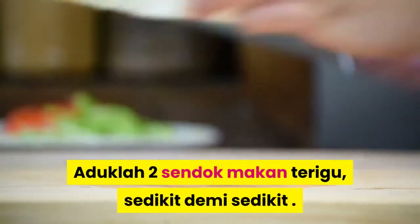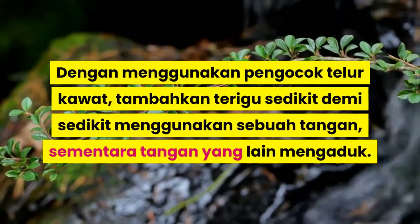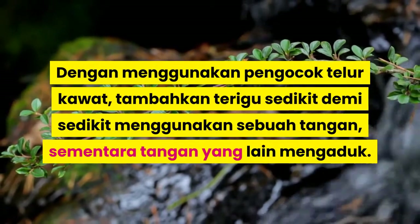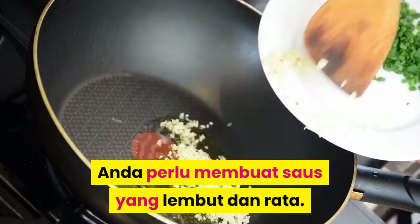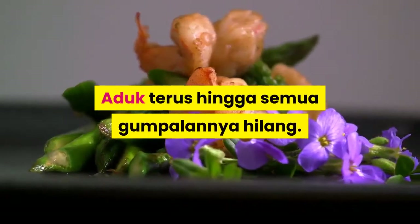Aduk dua sendok makan terigu, sedikit demi sedikit. Dengan menggunakan pengocok telur kawat, tambahkan terigu sedikit demi sedikit menggunakan satu tangan, sementara tangan yang lain mengaduk. Anda perlu membuat saus yang lembut dan rata. Aduk terus hingga semua gumpalannya hilang.